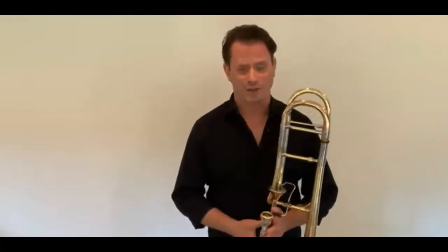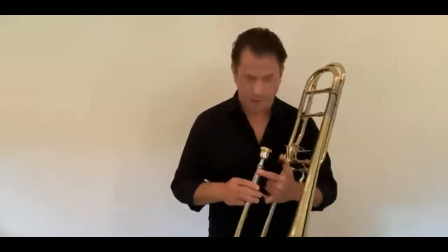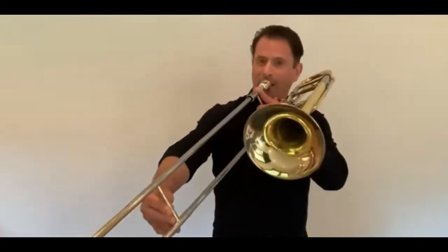Hi everyone, my name is Nitsan Haroz. I'm the principal trombonist with the Philadelphia Orchestra. I play the trombone. I started playing the trombone when I was nine years old, and I chose this instrument because I thought it was by far the coolest instrument in the orchestra. This trombone is about 27 years old — not too old. One unique thing about the trombone is that it is the only instrument in the brass family that can play an effect called glissando. This is what it sounds like. I'll finish by playing a short tune that you might all recognize.